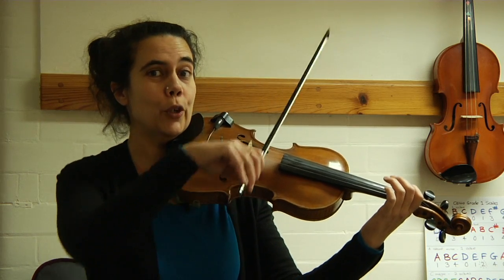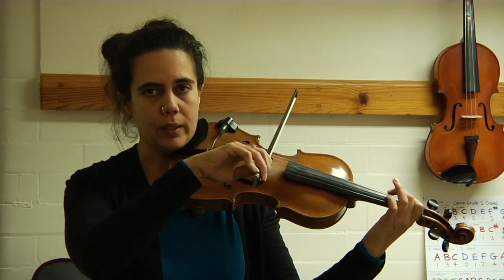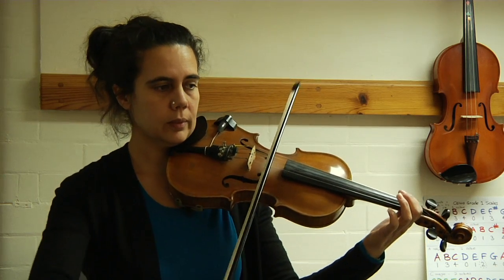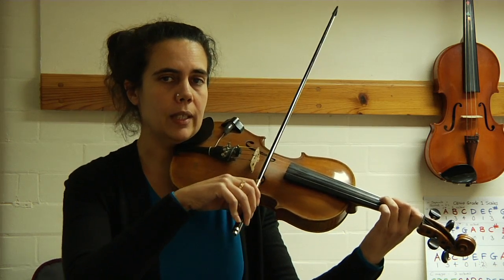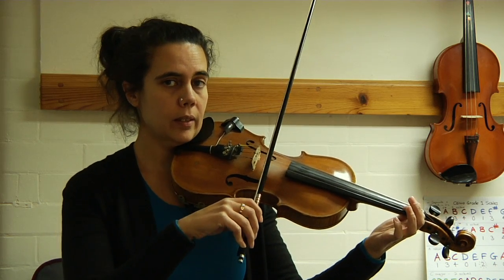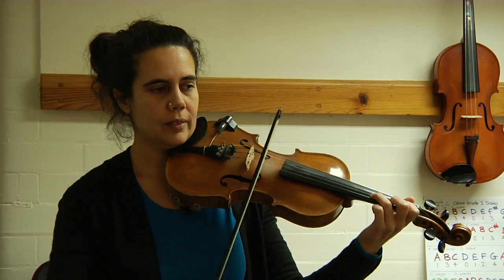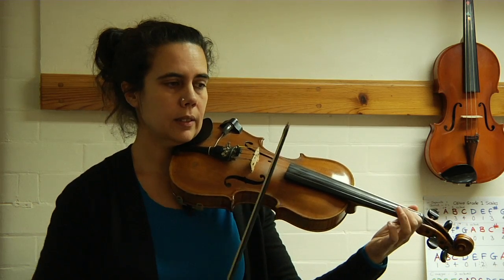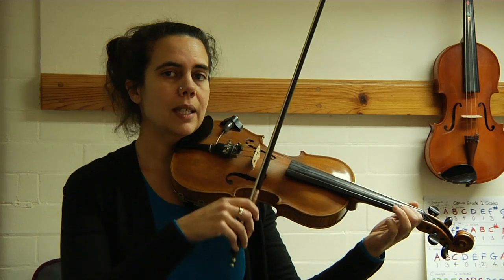Here we go — rocket on G. Two, three, four: first finger, second finger, third finger, D string, first finger, second finger, third finger, A string, first finger, two best friends, third finger, E string, first finger, two best friends — back down to first finger E string.